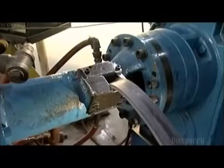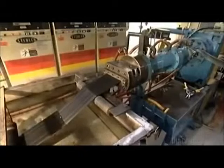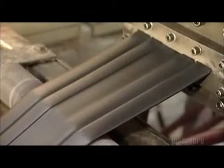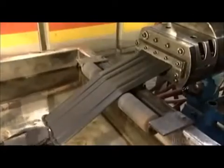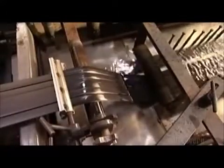A turning screw inside the extruder forces the rubber through a die, the way a pasta maker squeezes out spaghetti. The 10–15 cm wide rubber strips roll out into a tank of water to cool, because the heat from the extruder could alter their molecular structure.